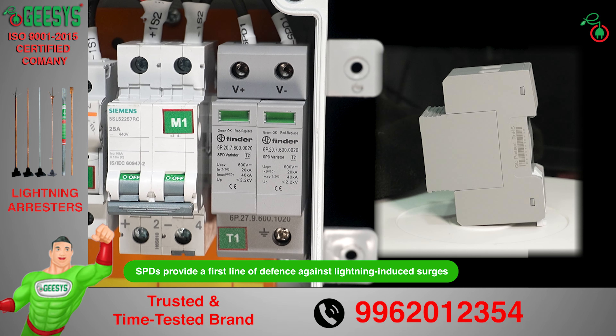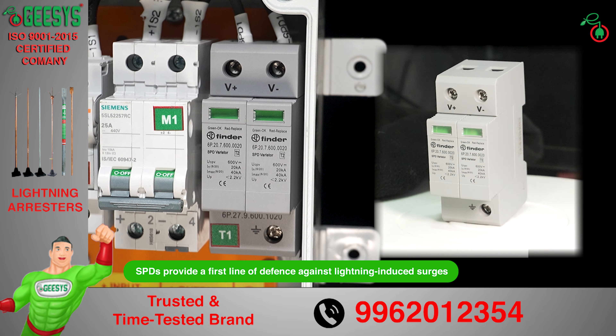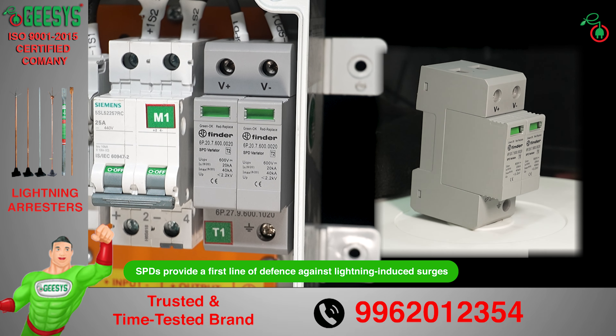Over-voltage and electrical surge protection are ensured by a surge protection device — a UPV-configured 600 volt DC rated SPD Type 2, rated at 40,000 ampere with thermal disconnection facility. This SPD provides the first line of defense against lightning-induced surges, which can cause catastrophic damage to solar power plants.